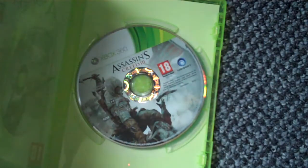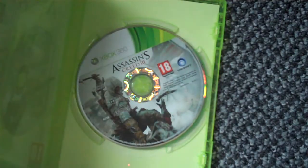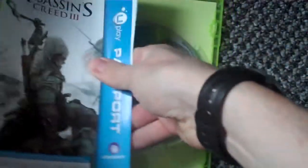The special edition unlockable content — and I'm guessing on the other side of this is going to be a code, which there is. And then in there is the statue, which looks pretty smart.